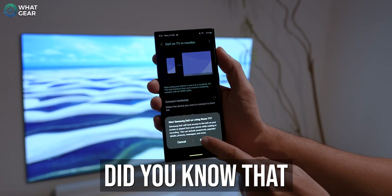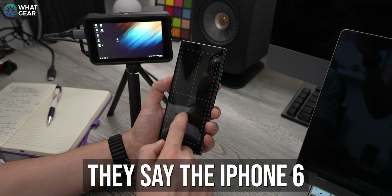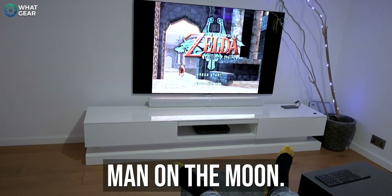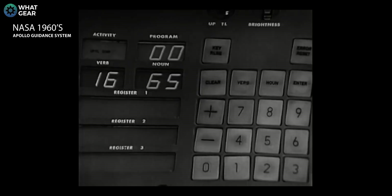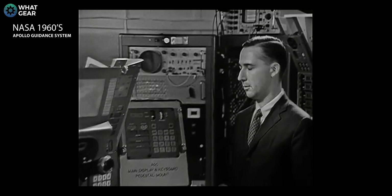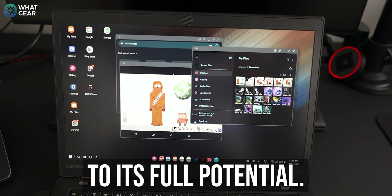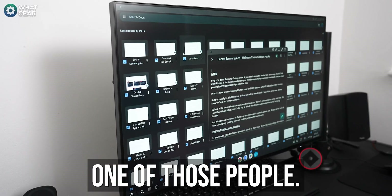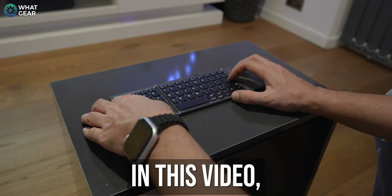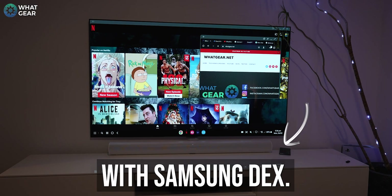If you own a Samsung Galaxy device, did you know that you're walking around with a desktop computer in your pocket? They say the iPhone 6 was 100,000 times faster than NASA's Apollo guidance system that landed man on the moon. So imagine what your Galaxy is capable of today, and so many people have yet to learn how to use it to its full potential. By the end of this video, you won't be one of those people. In this video, you're going to learn eight ways that will help you unleash the full power of your Samsung Galaxy device with Samsung DeX.